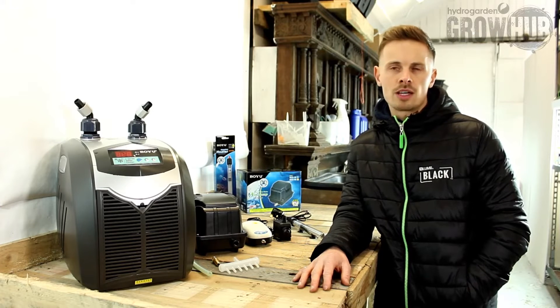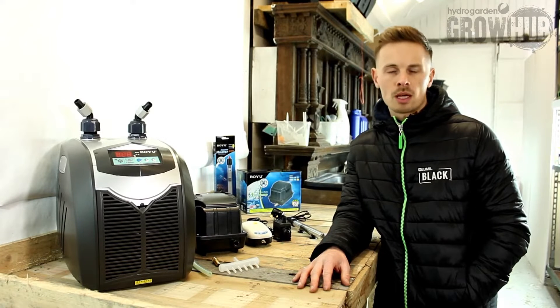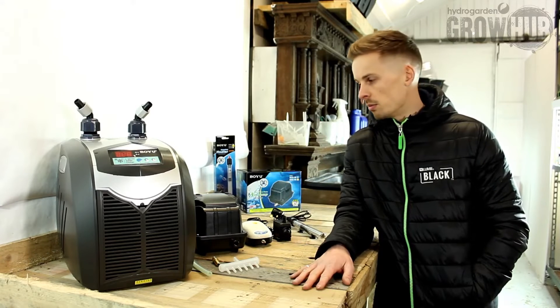The biggest problem probably facing this industry is pythium — if you've got a high nutrient temperature that's one problem that could occur, so it's important for a lot of growers to install a unit like this so you don't have those problems.